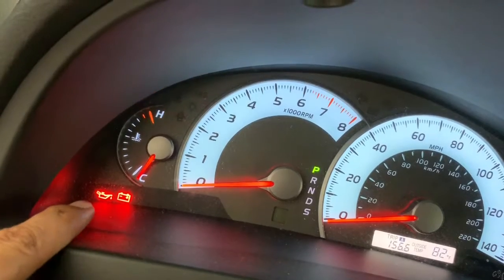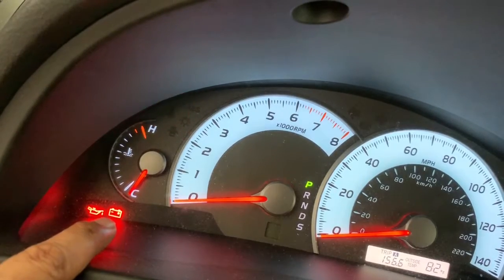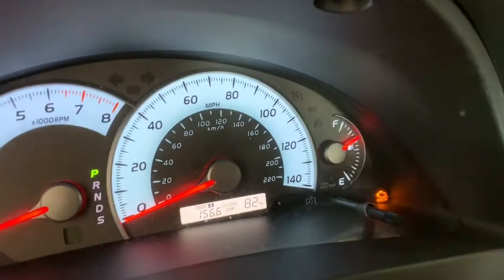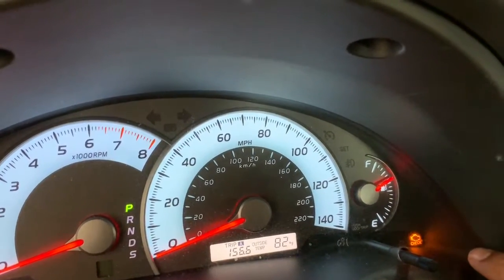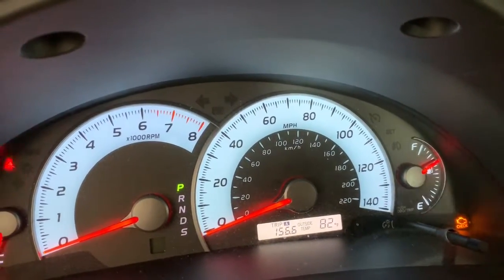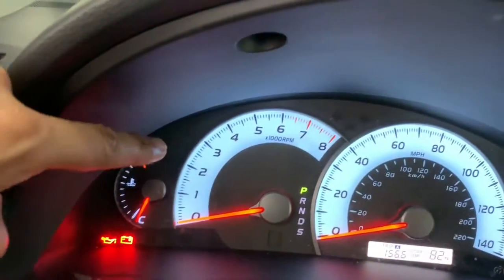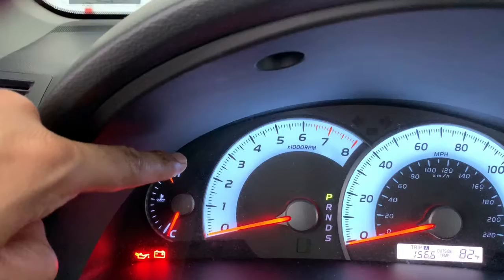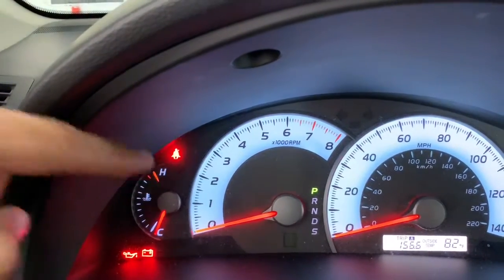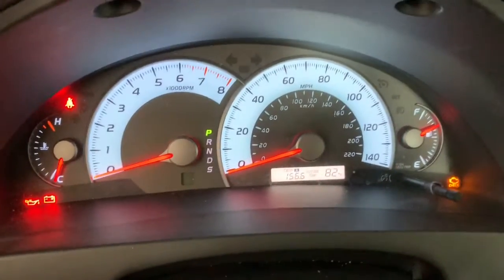The light on the extreme left looks like an oil beaker and shows the engine oil level. Right next to it is the battery light, which shows whether the battery is being charged. On the extreme right, the orange light is the check engine light — if this comes on, take the car to a dealership or workshop to have it checked and fixed. The blinking light on the top is the seat belt warning, which will keep blinking unless you wear your seat belt.